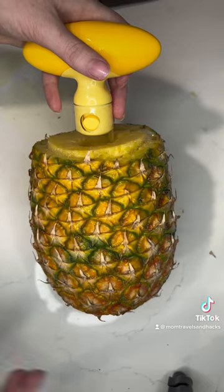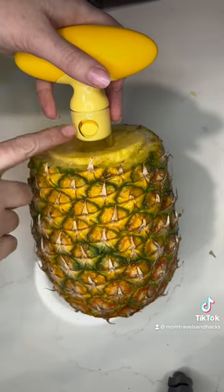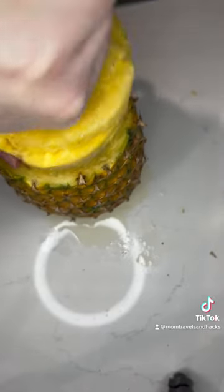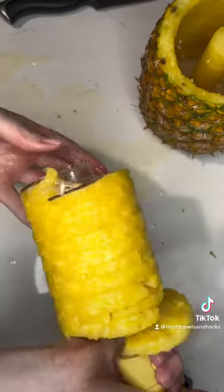Once it's all the way down at the bottom and all the way in, you're going to pull it out. And this is our pineapple.